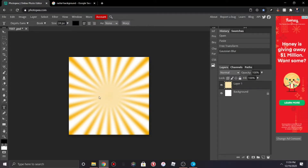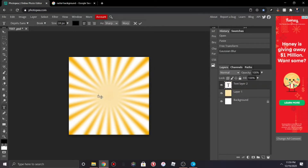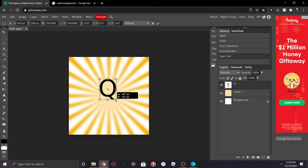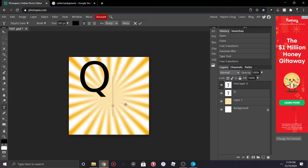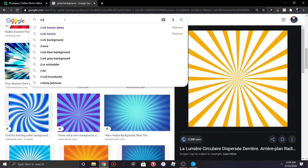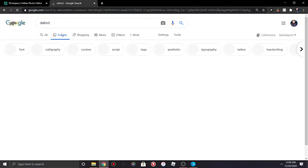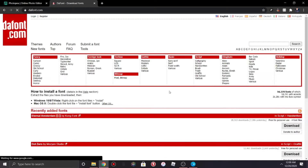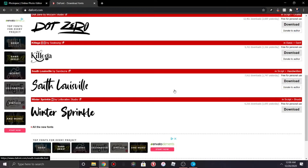Now you're gonna hit the text button and type your name — or what I recommend — just one letter, or if your name is two letters you'll need two of these. From there you're gonna want to get yourself a font. Photopea has some good fonts pre-installed, but I'd recommend going to font.com if you want to find a specific font you like.